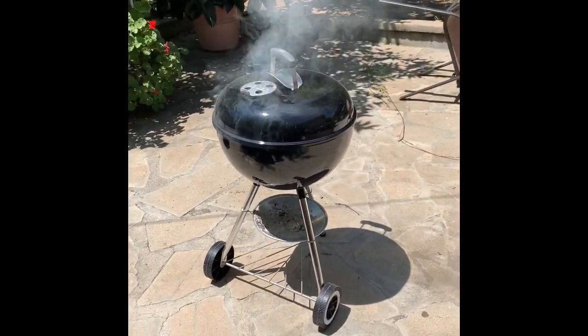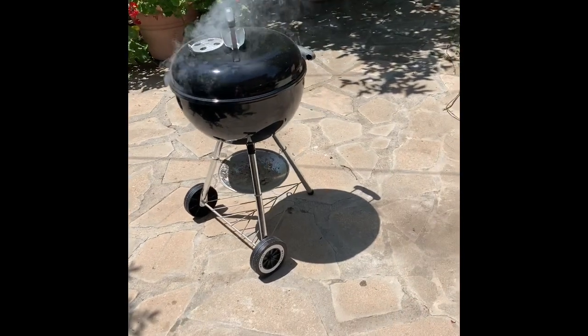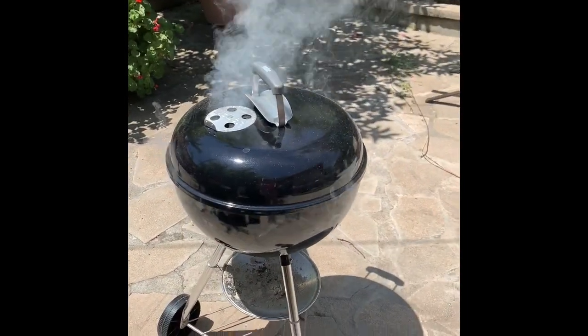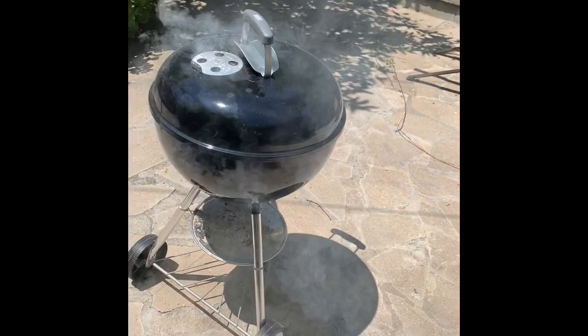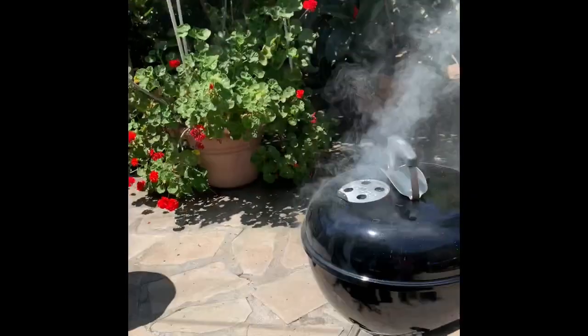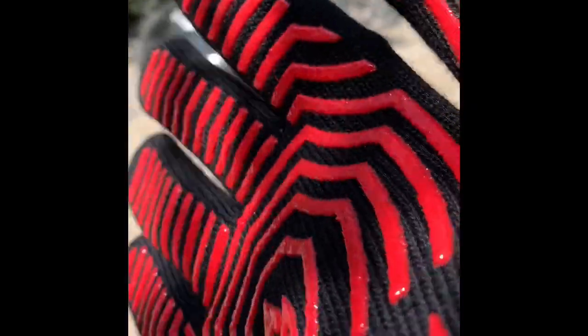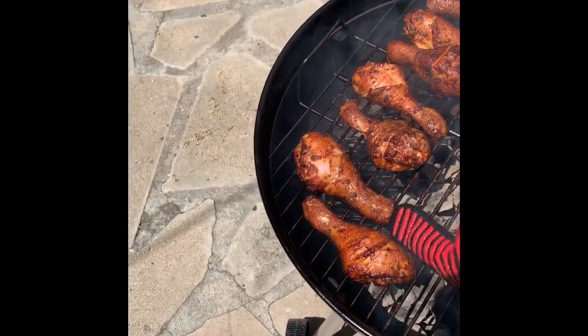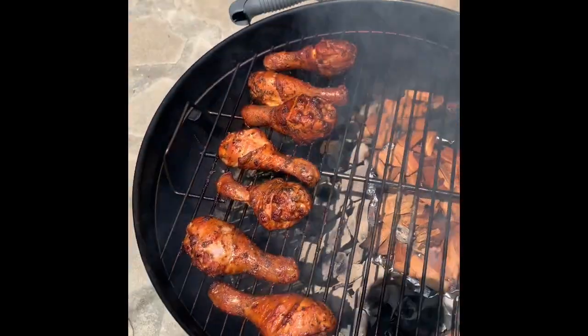We're at about half hour now with this smoking and grilling charcoal on the drumsticks. I'm just popping my glove on here real fast and taking this off. Oh wee doggie, that looks good — I was told it should be like this crisp brown color.